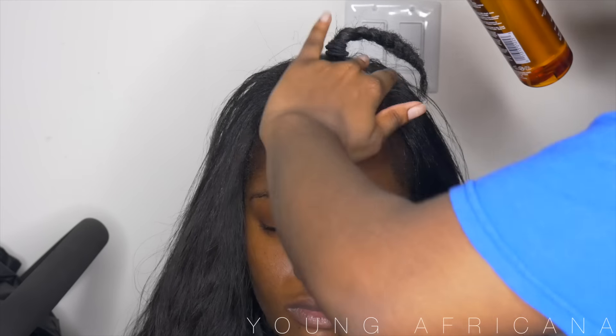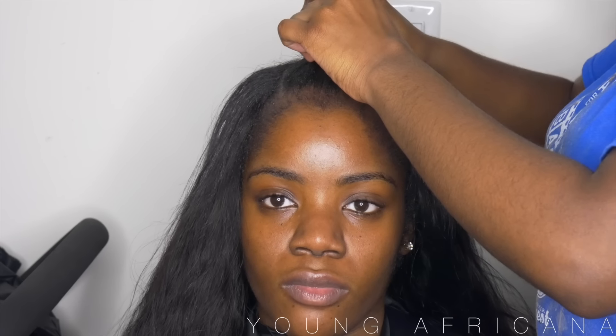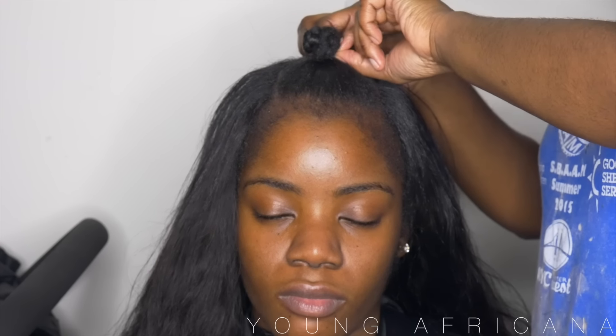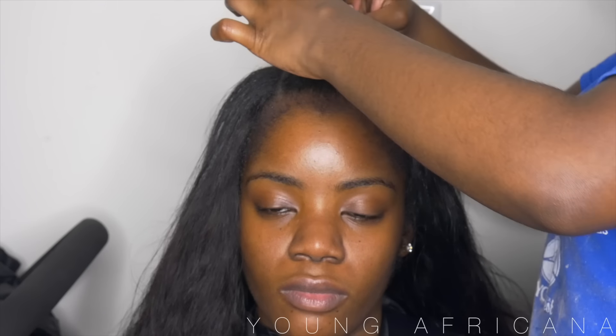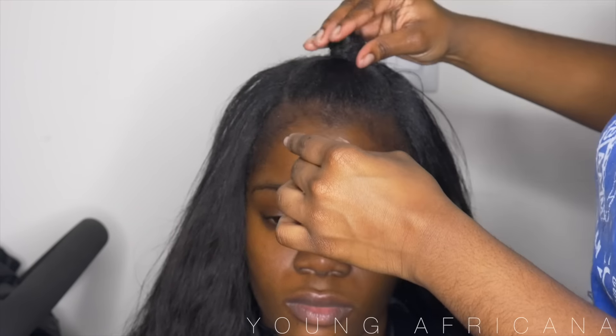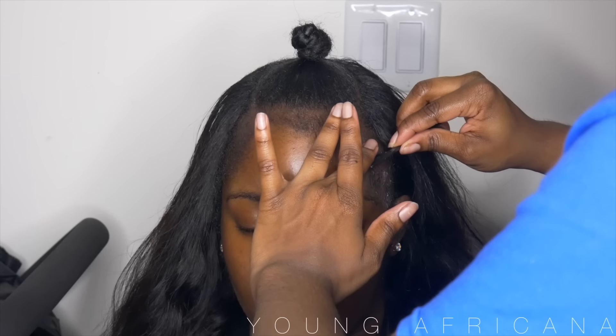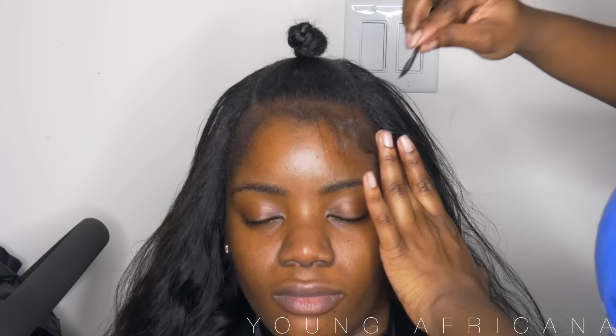This little tiny bun will pretty much be our anchor for the extensions we'll be adding onto the ponytail. I'm adding a little bit of spritz just so everything stays put. Now I'll be using my Hicks edge control and my baby hair brush — I live by this brush — and I'll just be sleeking down her baby hairs.